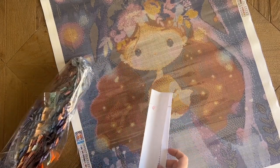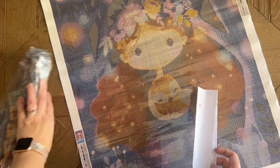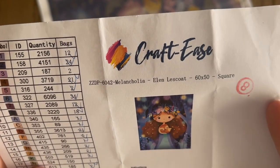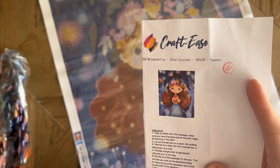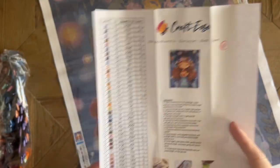I'm not totally sure if I requested a particular size for this one. Let me check — okay, so it says Melancholia, Ellen Lescoat, 60 by 50, square. Now I'm going to have to reach out to them, because these are round drills — they sent me round drills.